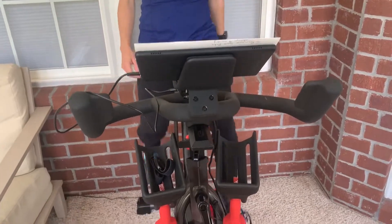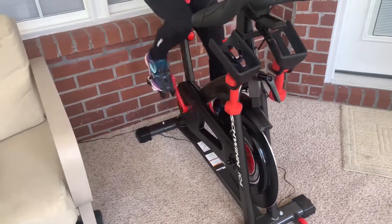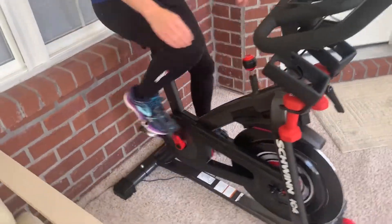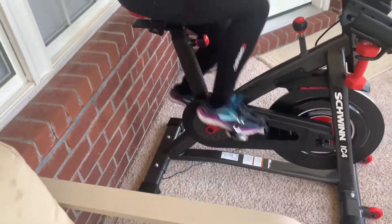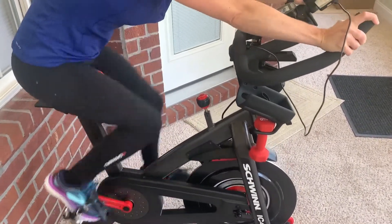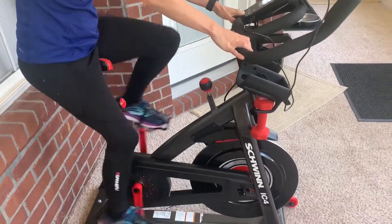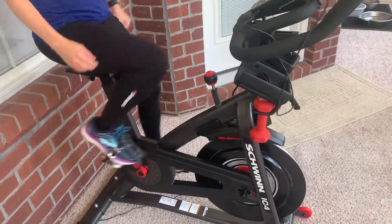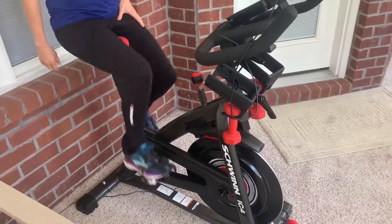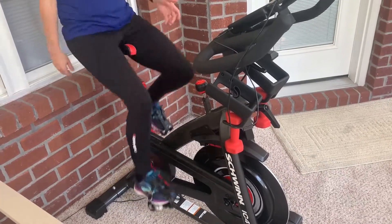There's one more thing I can cue people in on: if you're short like me — I'm 4'11" — it's not an easy reach to the handlebars. I definitely can't comfortably reach to the end, but I can reach here and I spin upright a lot. If you're short, that could be a little bit of an issue. For tall folks, no problem.